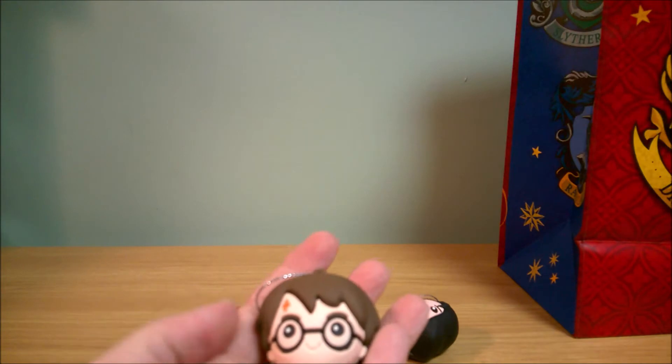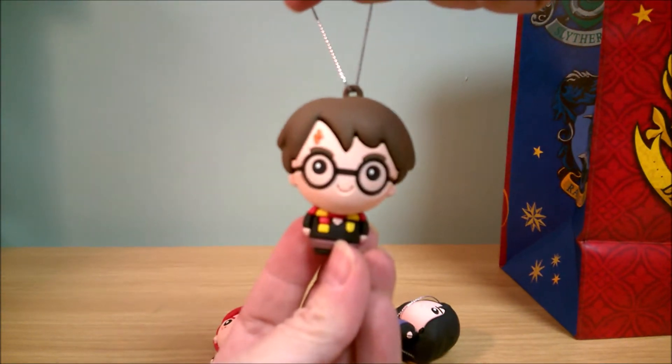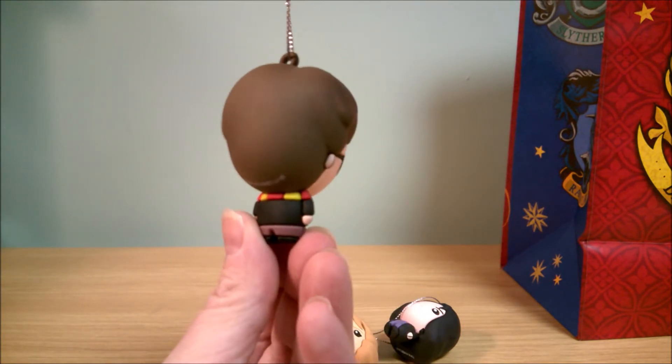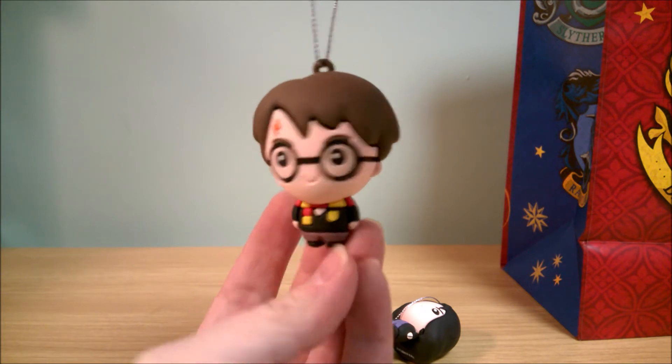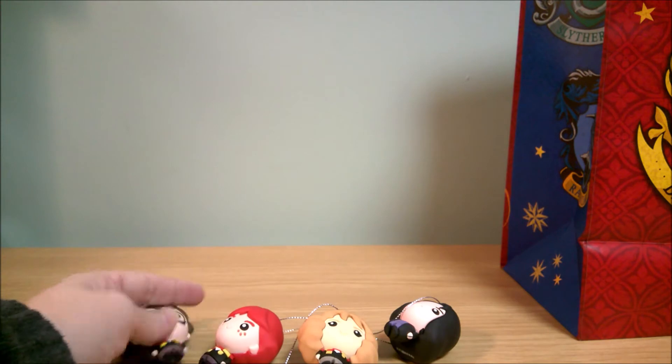I want a Harry Potter — oh, there he is! Yay, okay, Harry Potter. Got a little scar there in the corner of his forehead and little glasses on. So I got all three of them.